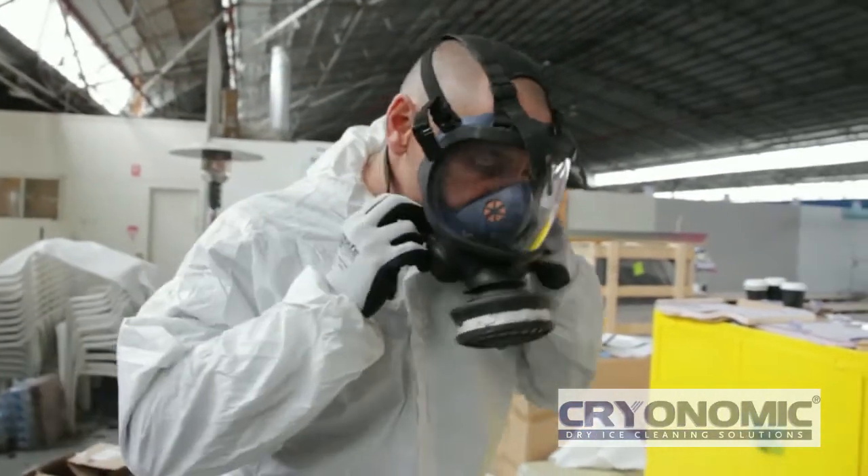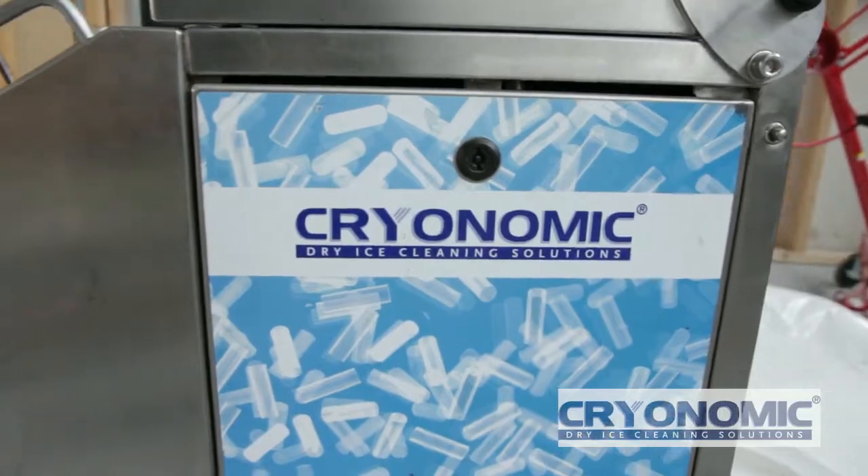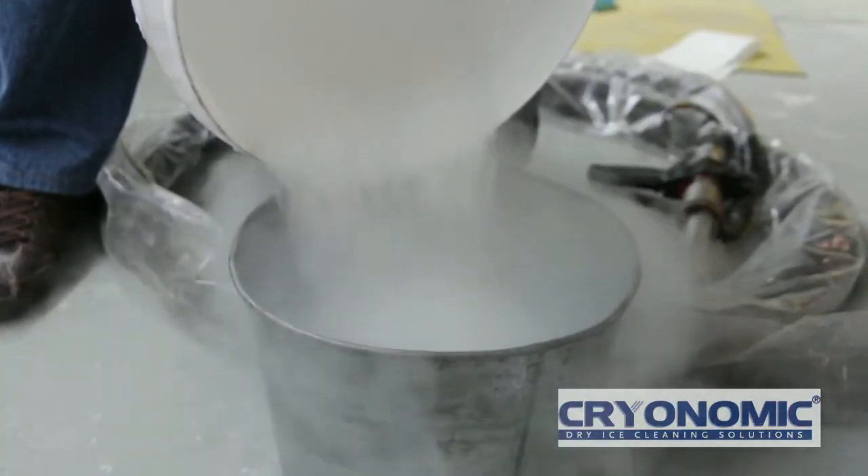CryoPrep are proud members of the Australian Corrosion Association, the Master Painters Australia, and the Lead Free World organisation.